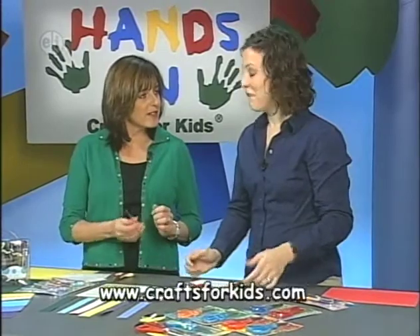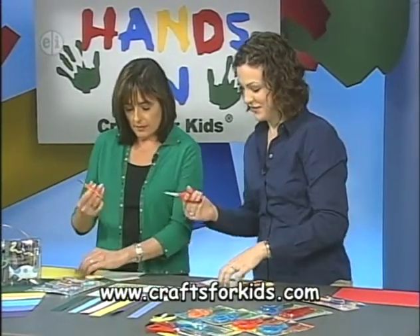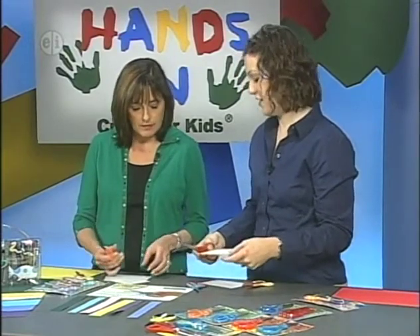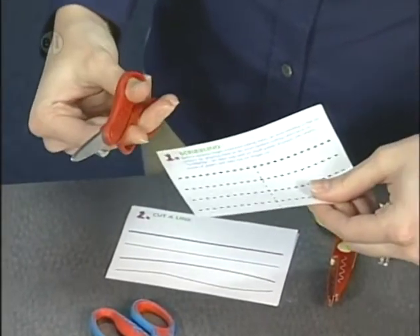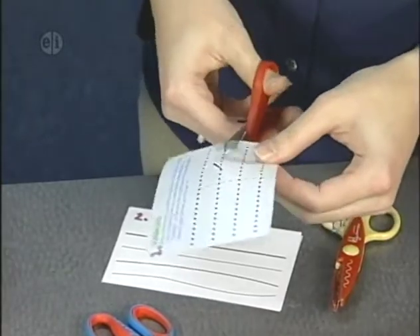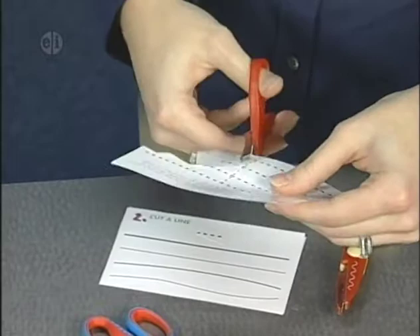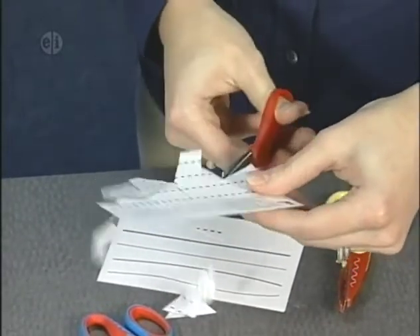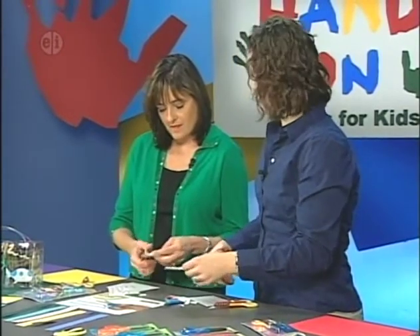Now we're going to do some cutting exercises. The first one is called scribbling — just like with a crayon and paper, you keep cutting in any direction. This is just a fun activity where you cut in different shapes and sizes with no logic to it. It just gets your hands comfortable, and it's a nice stress reliever.